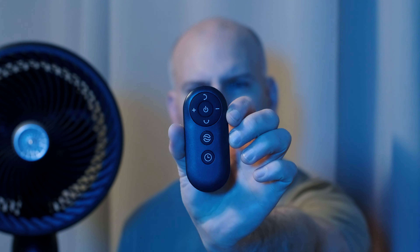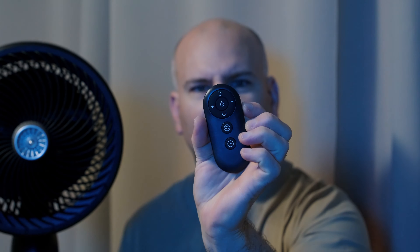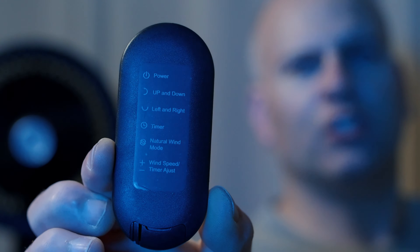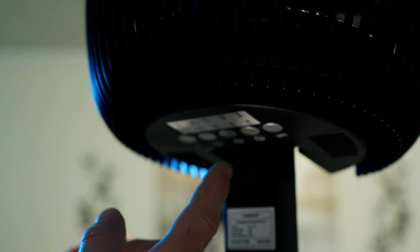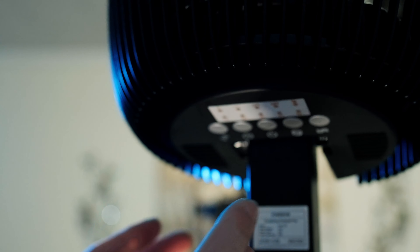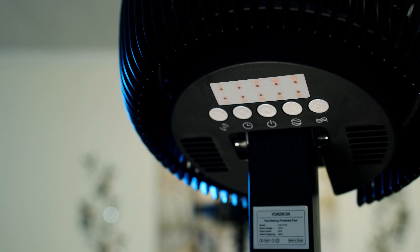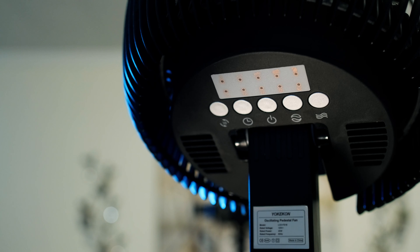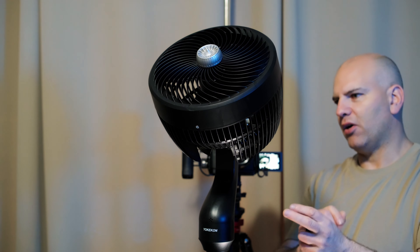Not only does this fan have a remote control that has what looks like volume up and down — which is fan speed up and down — there's also information on the back of the remote control telling you what the settings are. If I press the power off, one cool thing is it's going to center itself, going exactly straight down, back into its home base position slowly.